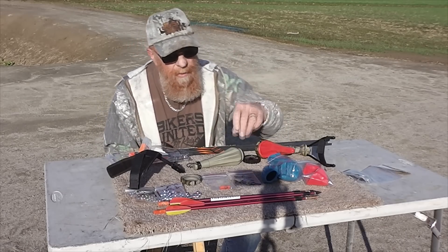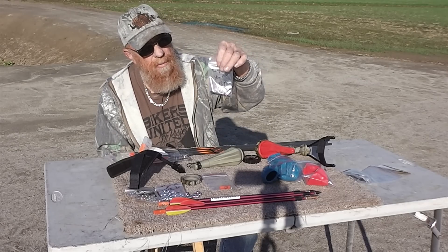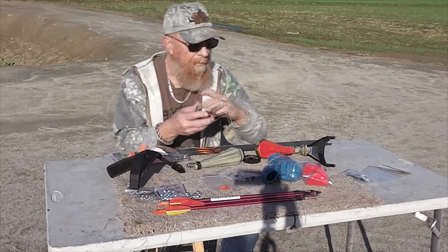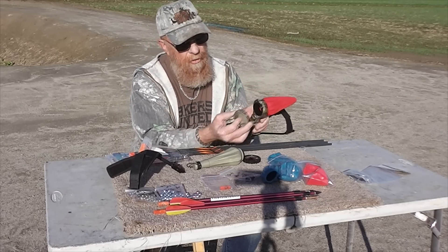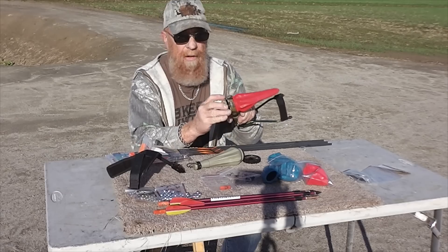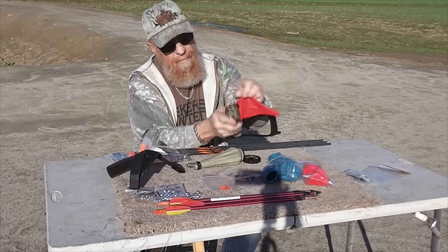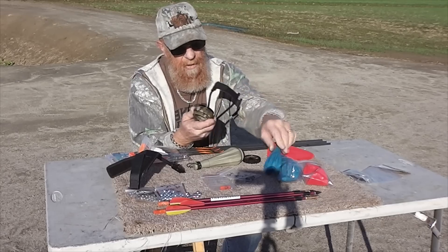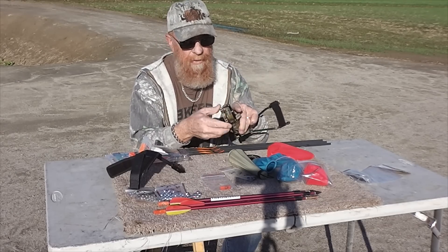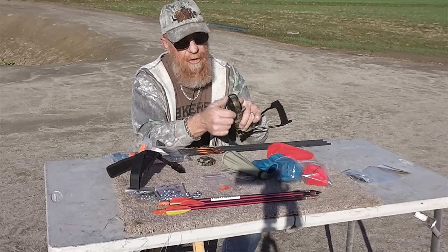We also got some hammerhead-style projectiles — if you just want to knock something out or hit something hard without penetrating, these come with the kit. The storage cap is also your tool. Unscrew it a bit, pull it off, snap another pouch on, and tighten it back up good and tight. You don't want this thing coming loose on you. If you're shooting arrows, put your whisker biscuit on.